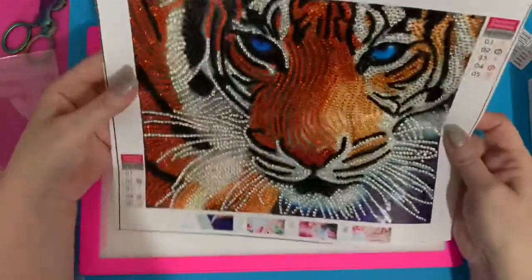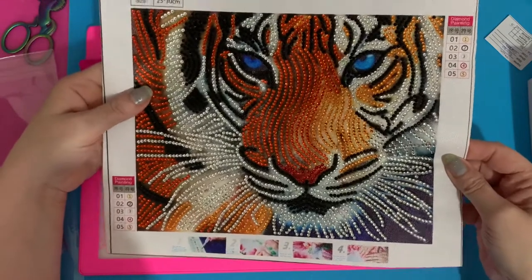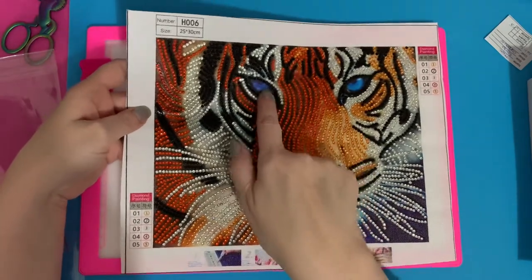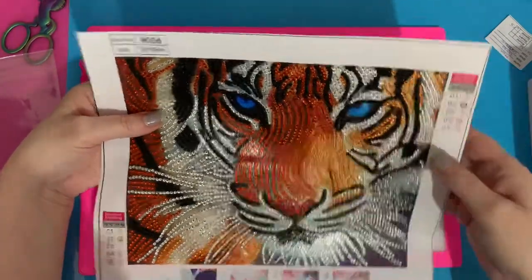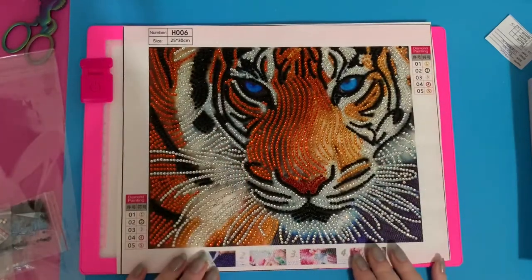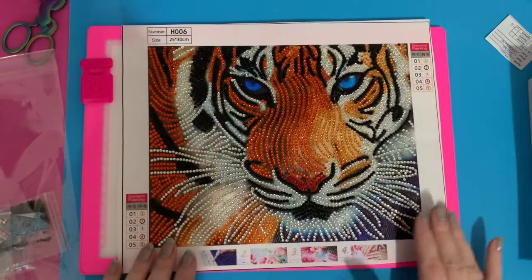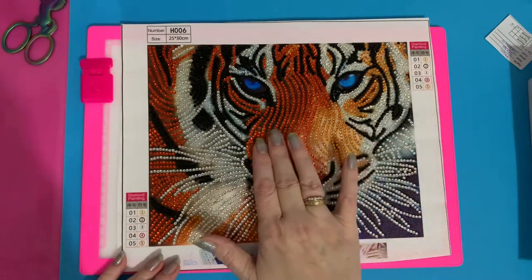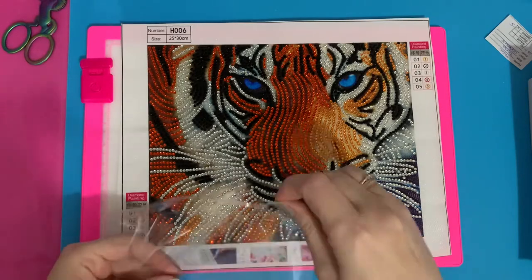And then the tiger — I absolutely love this. I think I'm going to get him in a full drill version and see how he looks, maybe do a normal round or square drill for this one. I just love it, and those eyes really do stand out. From a distance that's going to look super. All the silver for the white stripes looks really really good. Only five colours but it's stunning — the depth from the light to the darker shades and then the blacks is just brilliant.